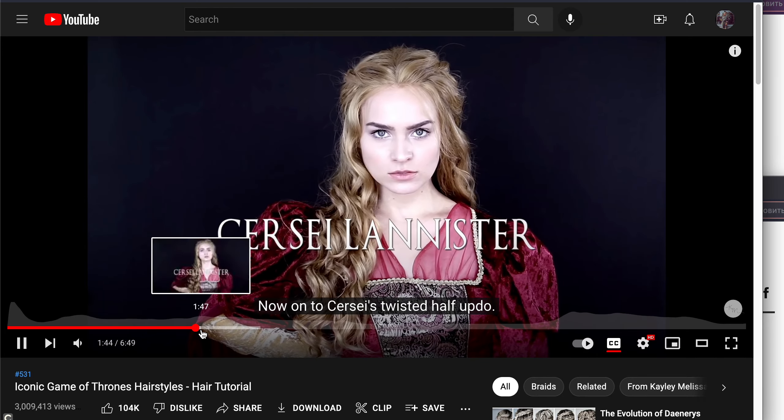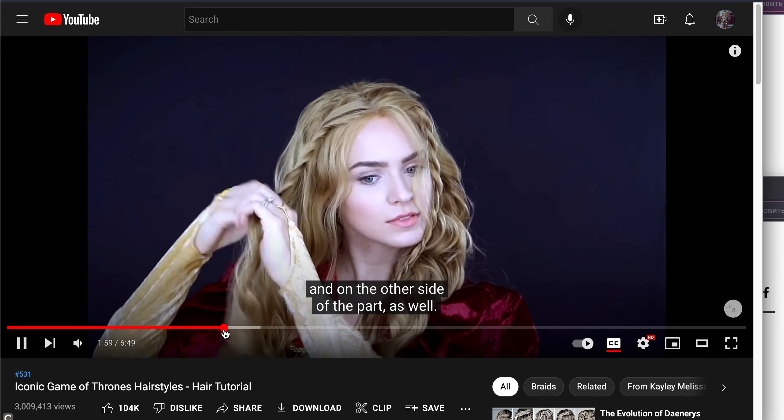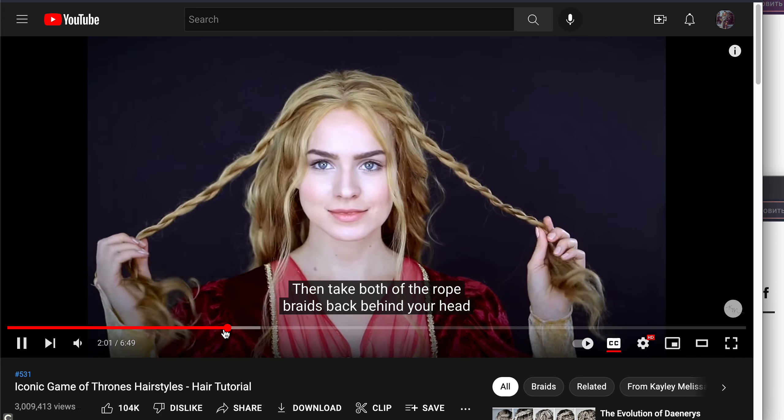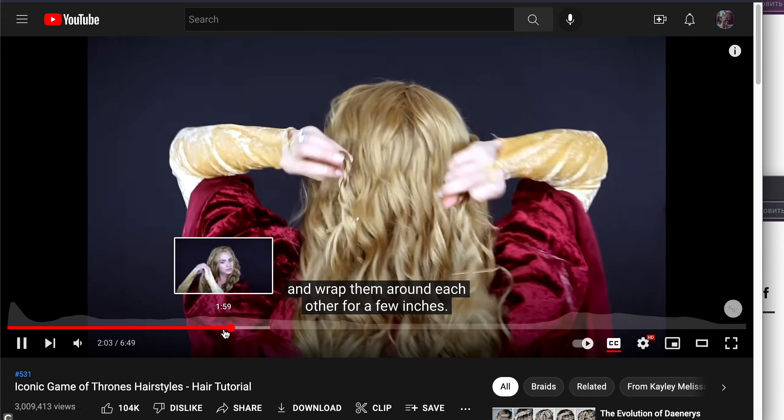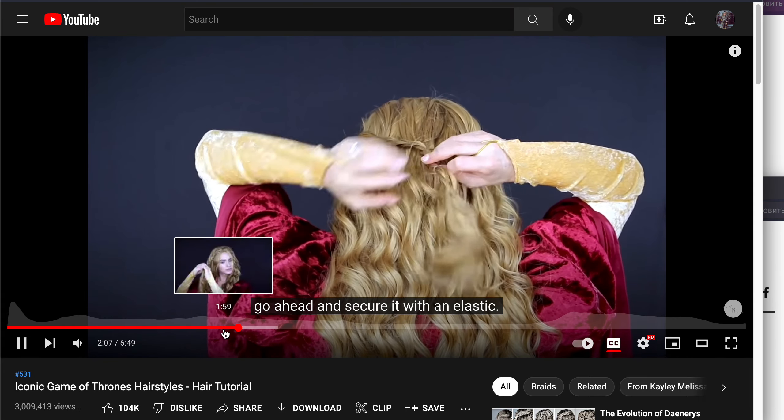And now onto Circe's twisted half updo. Grab a section right next to your part, then take most of the rope braids back behind your head and wrap them around each other for a few inches. Once you've done that, go ahead and secure it with an elastic.